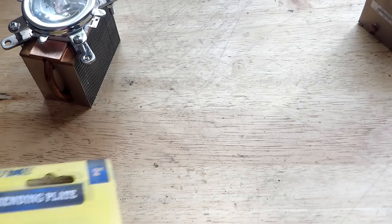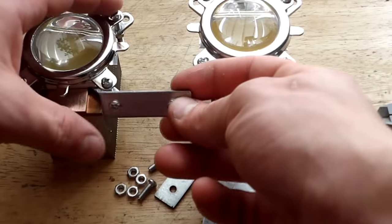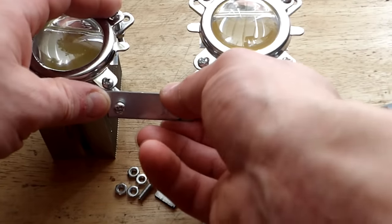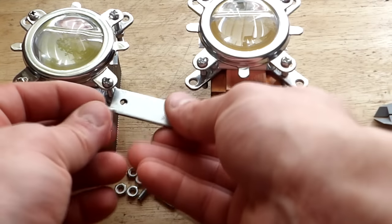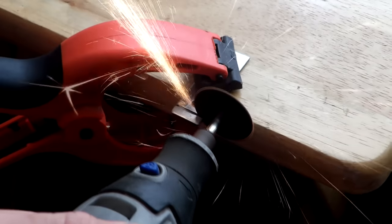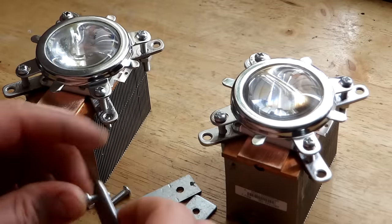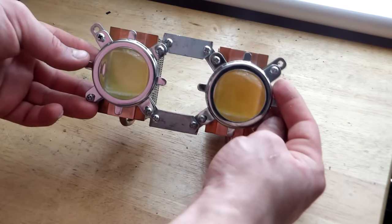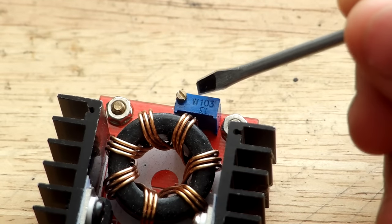Now we need to strap the heat sinks together using some small metal brackets. I bought these a while back but it seems they are not the right size — we will need to cut them a bit from the edge because the bracket is interfering with our screws from the LED. After cutting with the Dremel, we assemble them the same way as with the LED.